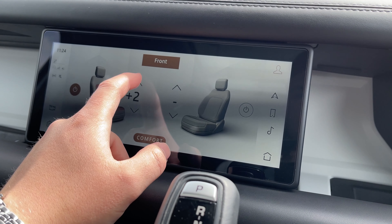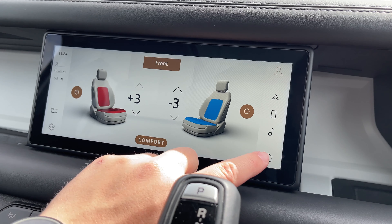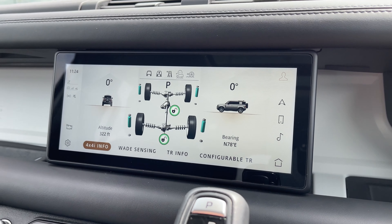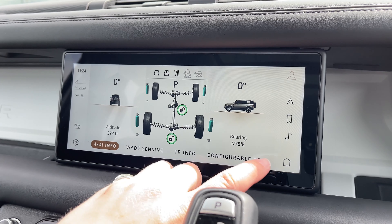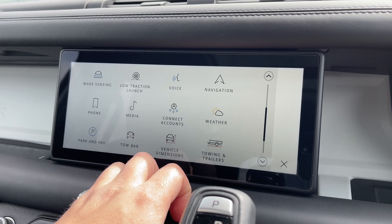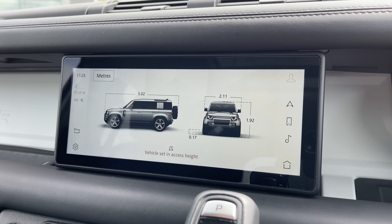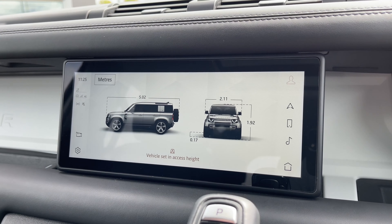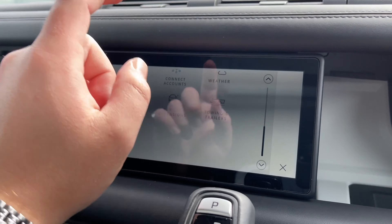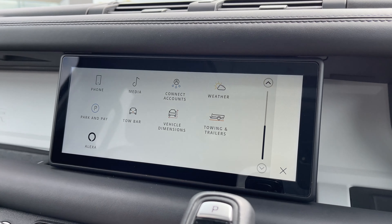By clicking on seats we can access our heated and cooled front seat settings, setting the perfect temperature for both the driver and passenger. By clicking on 4x4 information we can access key information for taking the vehicle off-roading. We also have easily accessible vehicle dimensions and other great features for tight parking situations, as well as many more features including weather and Alexa.